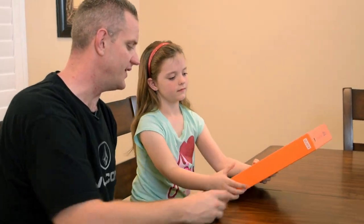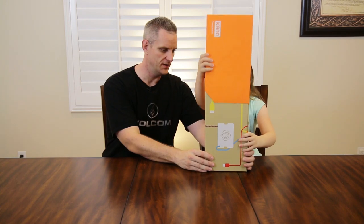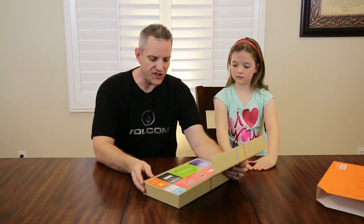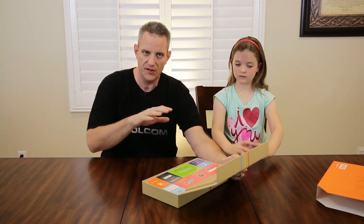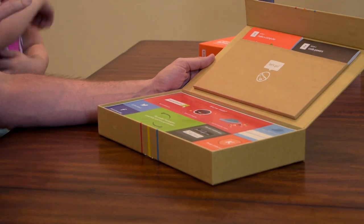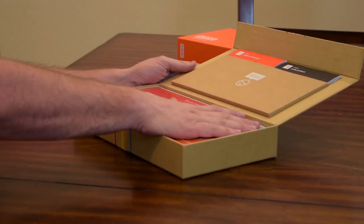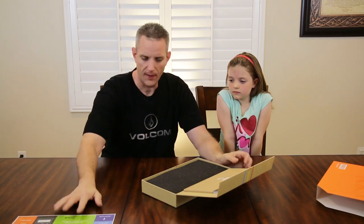Let's go ahead and unbox this thing and see what's inside. Remember, this is a complete kit — it's everything you need in one box. When you open the box, the first thing you see is that everything is guided. You've got different manuals here, step one, step two, step three, and it's intended to take you from beginning to end with this kit. There's also a nice little pamphlet talking more about the product.